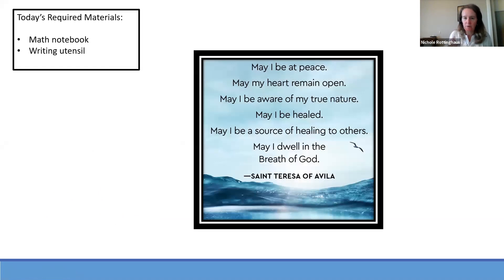In the name of the Father and the Son and the Holy Spirit. Amen. May I be at peace. May my heart remain open. May I be aware of my true nature. May I be healed. May I be a source of healing to others. May I dwell in the breath of God. Amen. In the name of the Father and the Son and the Holy Spirit. Amen.